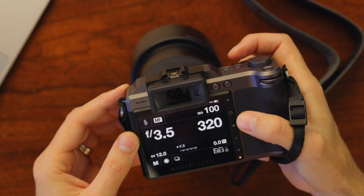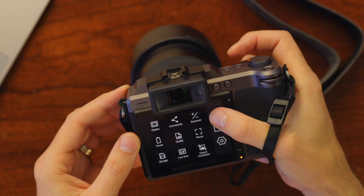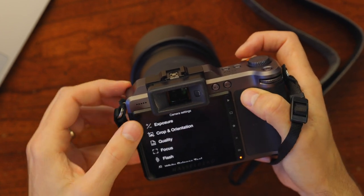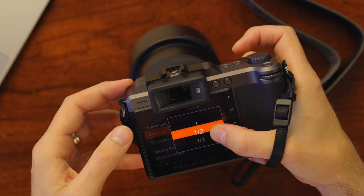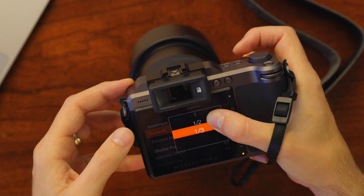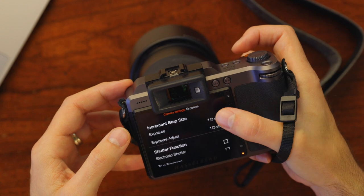Let's look at the camera settings, starting with exposure. You can set up your exposure to be in third stop increments, half stop increments, or full increments. I like to keep it in one-third stop because I like to have that fine adjustment. The next thing is the electronic shutter — if you want to use flash you're gonna have to disable it, but if you want to shoot outdoors at more than 1/2000th of a second with available light, you'll need to engage it.